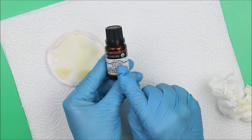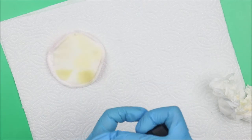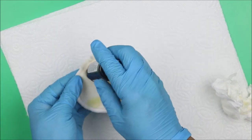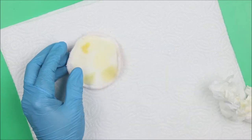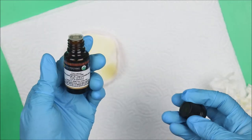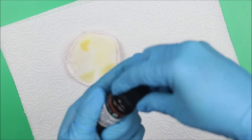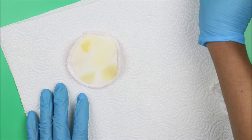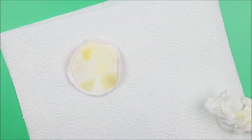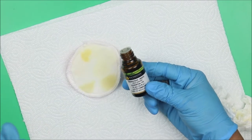Next is patchouli essential oil. Let's check the color — also deep, deep, deep yellow. It has a soothing, floral, lovely smell. Amazing essential oil for those that love it.